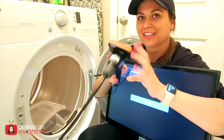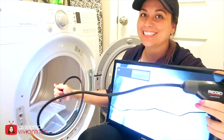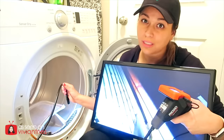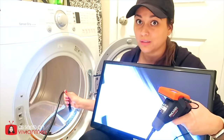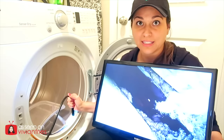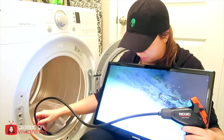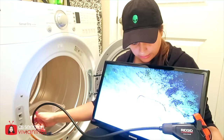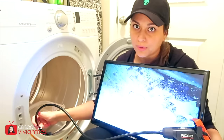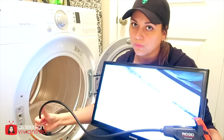Now we're going to turn this thing on. Look at that — tell me you don't love it. Nobody else is doing this on the internet, only Vivian. Look at my nasty vent. I can't see what's happening — I don't know what that is. Oh my God. If I see something nasty in here I'm going to throw up and throw away my dryer. Like I'm just going to throw away the whole dryer.